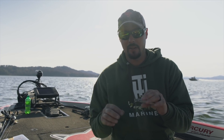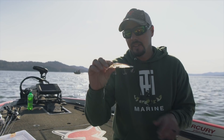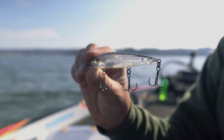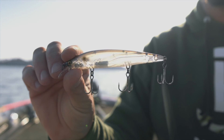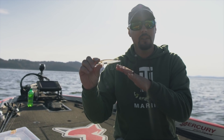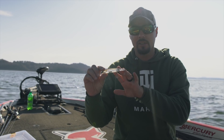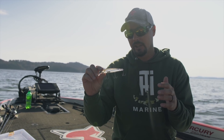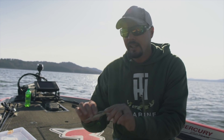Talking about colors — I keep it real simple. On retrieves I have two styles; on colors I throw three colors more than anything. The first is called Blue Pearl Shad — it's translucent with some blue on it, looks super natural, matches a shad perfectly. For largemouth in clear water, this is my go-to color. Spots also love this when they're really feeding on shad. That's probably my number one color.